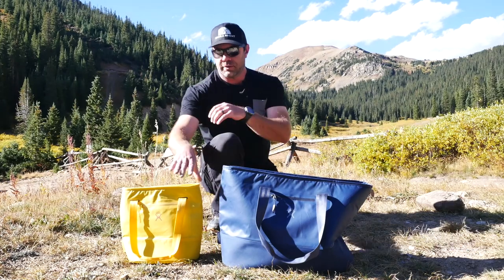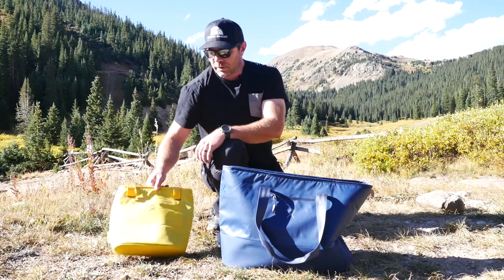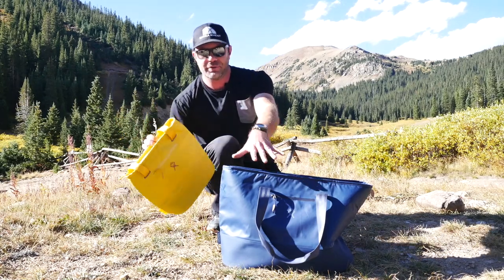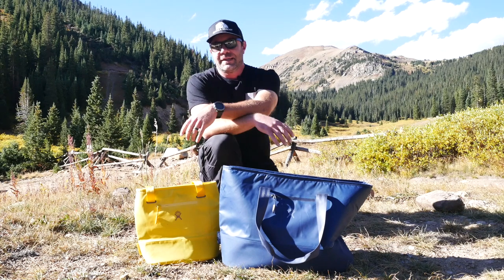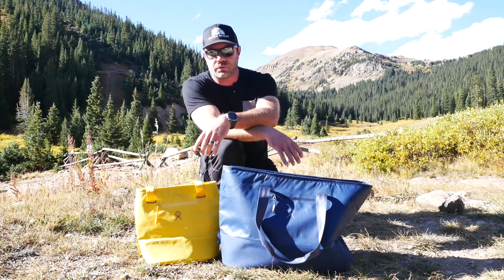They're durable. They're great materials. They're kid-proof. They got waterproof zippers on all three of them. And the build quality is typical Hydro Flask awesomeness, which is just great.